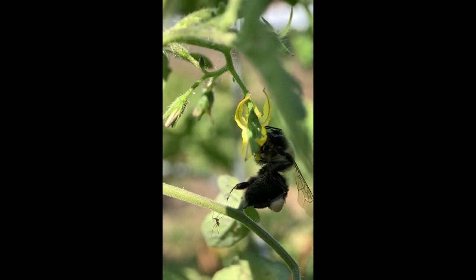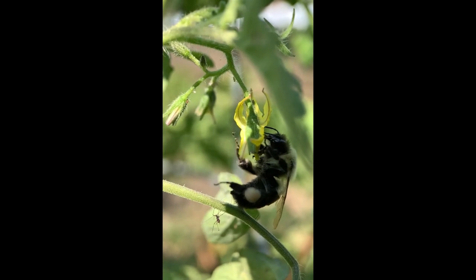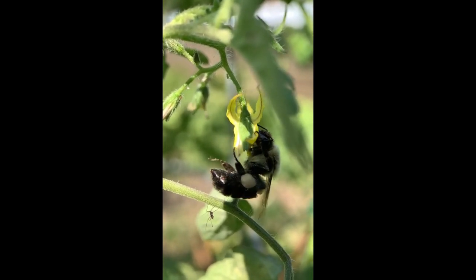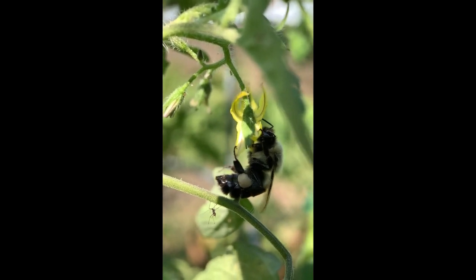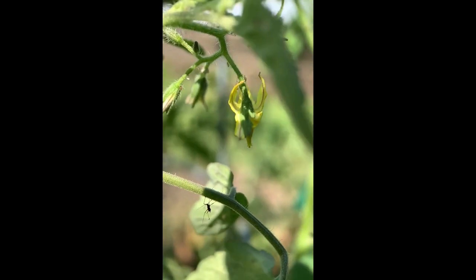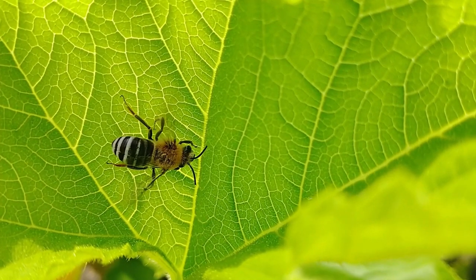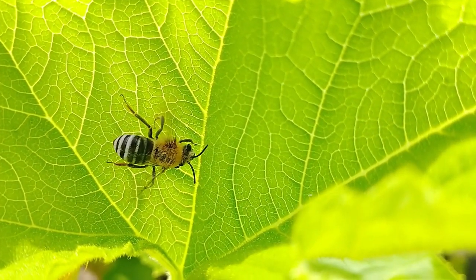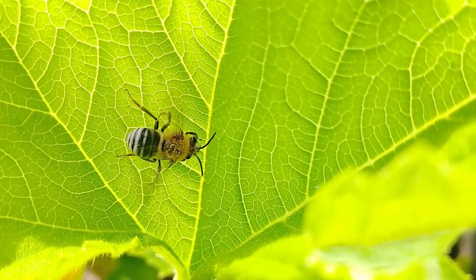We're also collecting data on the pollinator community at the sites. To do that, we observe what pollinators visit our study plants, both through human observations and GoPros. We also look at the broader pollinator communities by walking around the sites and identifying what we can, to see if there's any relationship between the pollinator community and seed set.